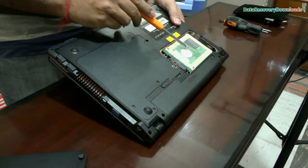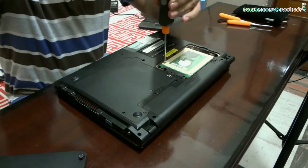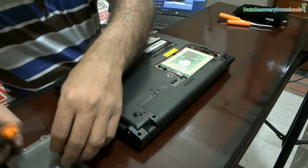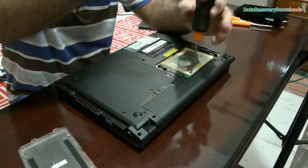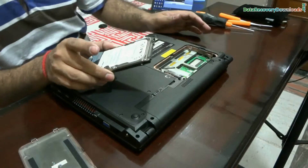This is the hard disk of your laptop, and this is the connection area of the hard drive. Now open these screws and keep them in a safe place. Give a little push from the connection side to take out the hard disk.